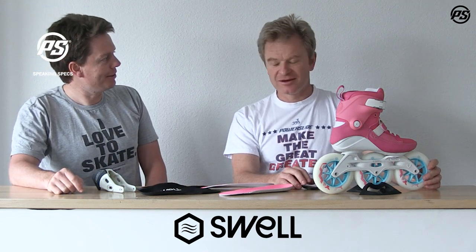Welcome back to a Powerslide edition of Swirl Skates. This is Powerslide TV where Matthias personally wants to talk about Swirl Skates. Here we have a beauty — the Powerslide Flamingo 125.